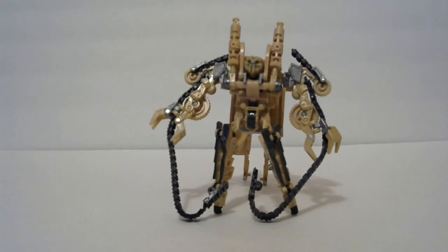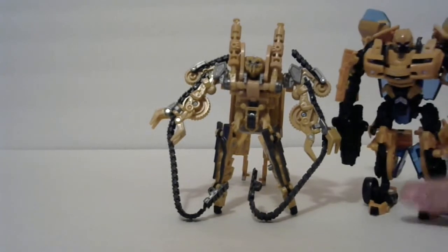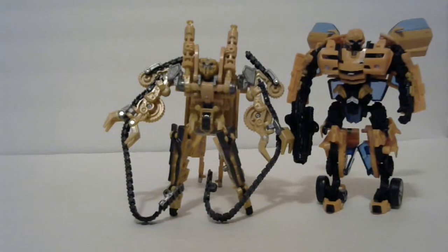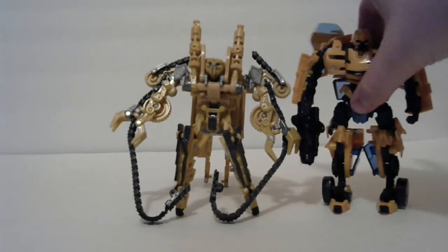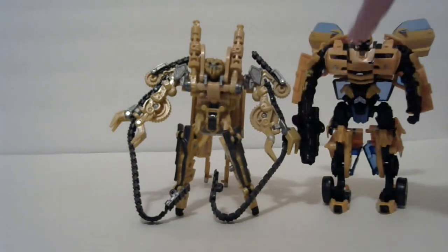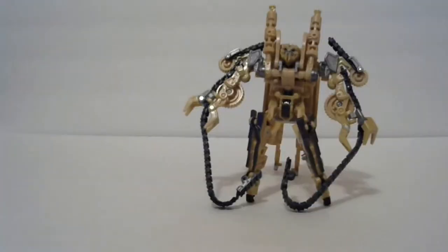Here he is next to the Movie 1 deluxe Bumblebee, just to show the size comparison — Bumblebee is the guy who ultimately took Rampage out. The pistons kind of come up over Bumblebee, but his head only comes up to Bumblebee's chest, so he's pretty small in comparison.